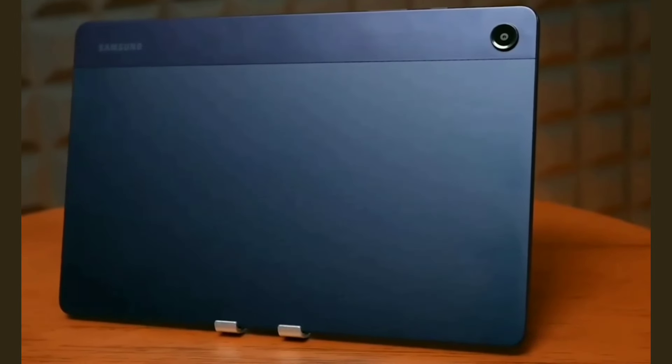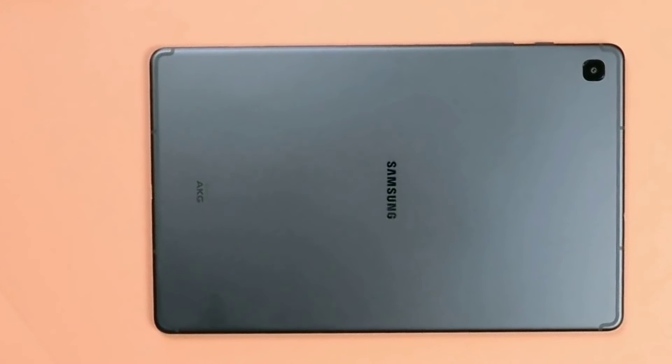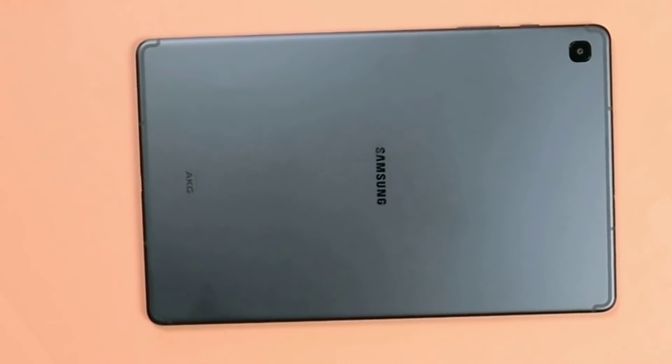Ready to choose between the awesome Samsung Galaxy Tab A9 Plus and the fantastic Tab S6 Lite 2022 Edition? Let's break them down.